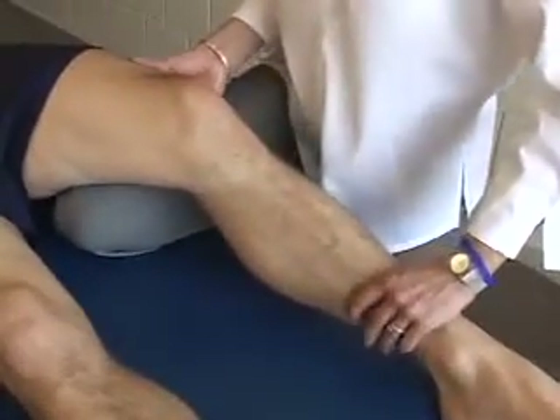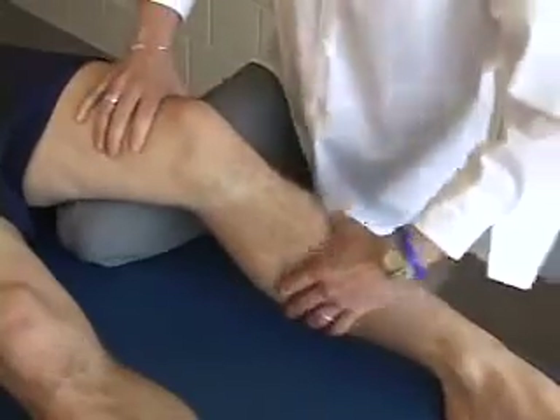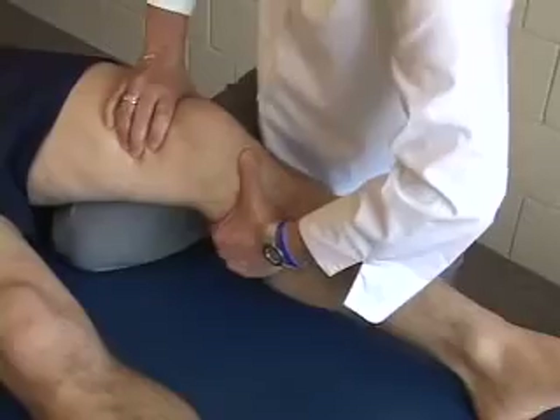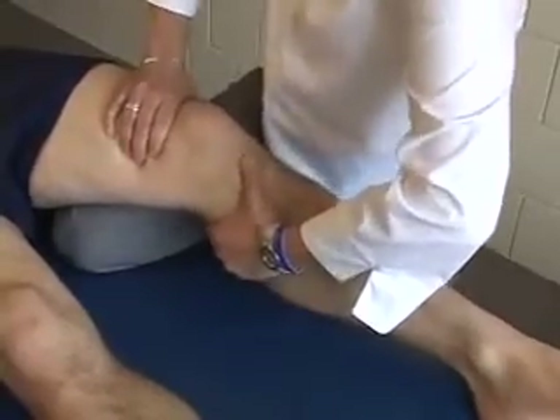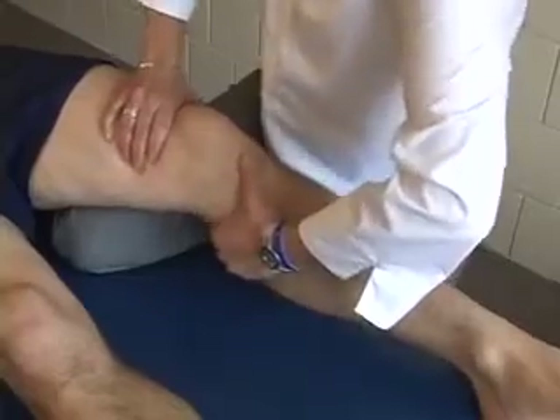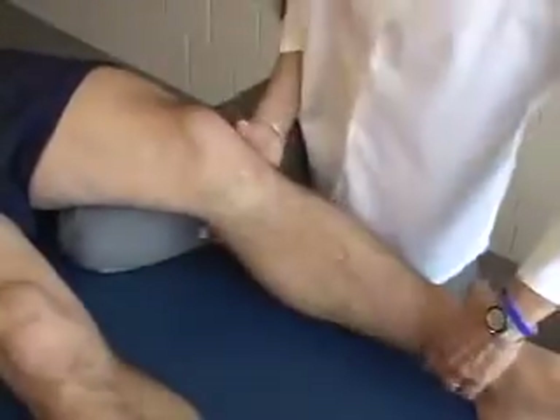As in the previous position, the therapist stabilizes the distal femur with one hand and grasps the proximal tibia with the other hand. With the knee flexed to approximately 30 degrees, the tibia is translated forward. A positive test is indicated by greater anterior translation of the tibia on the affected side compared to the unaffected side.